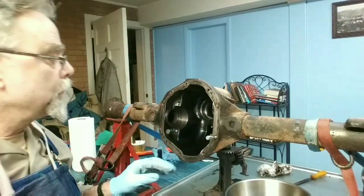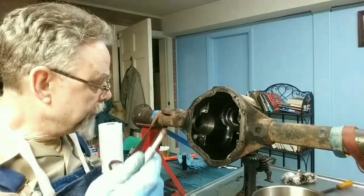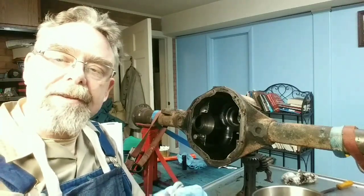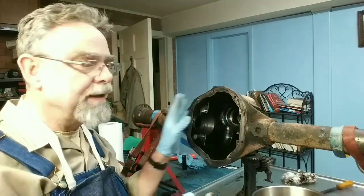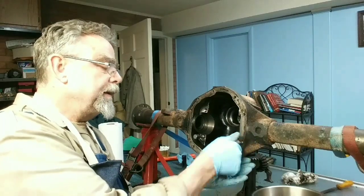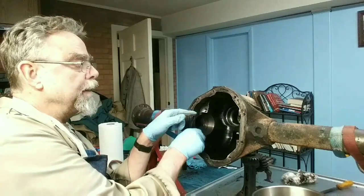One thing I want to point out — I've mentioned these in other videos — are what are known as chasing taps. These are for cleaning out threads. I have a whole set. They're different from normal taps used for cutting threads — these are a few thousandths smaller, not sharp, not made for cutting. They're made for cleaning out rust, dirt, grit, and grime. You run them in by hand or with a wrench, all the way in and out, and they catch all the dirt inside the slots.